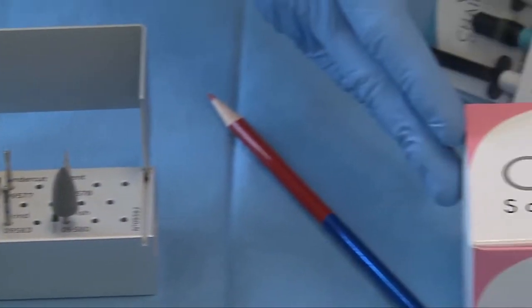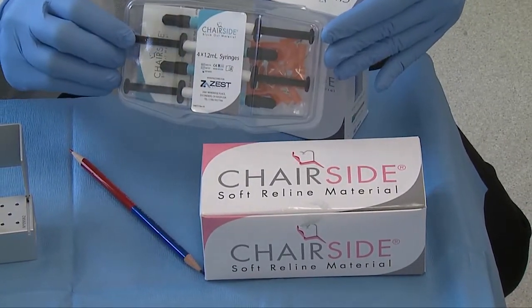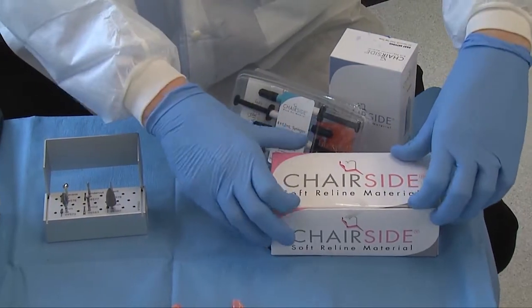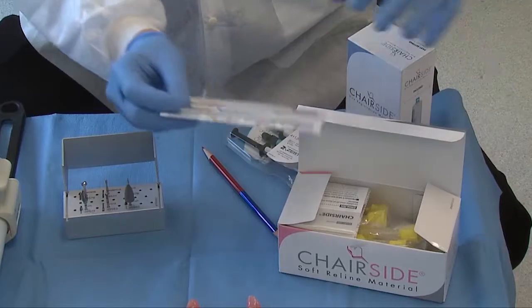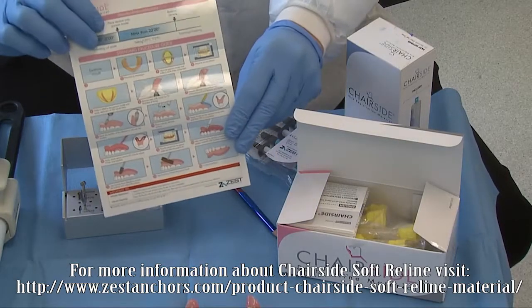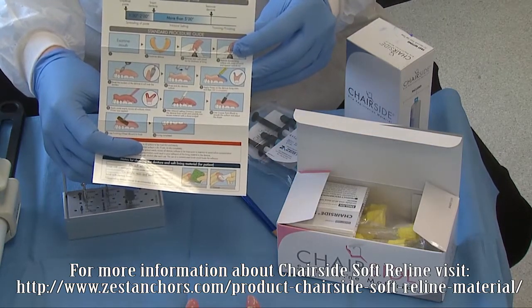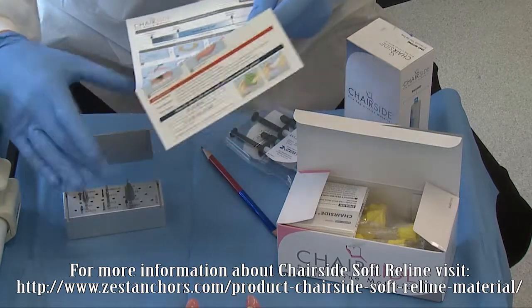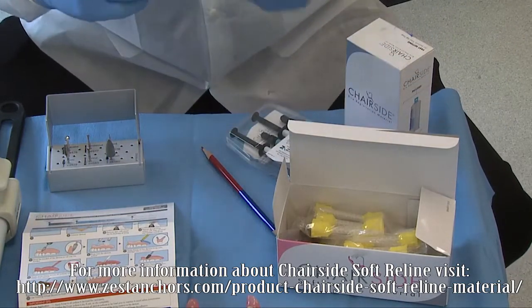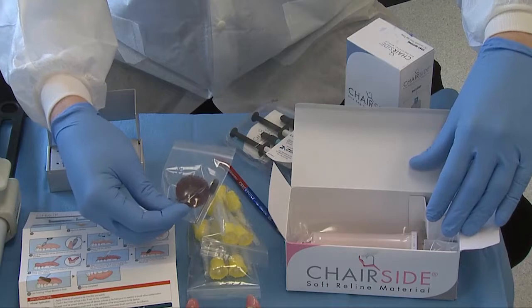All of our adjusting burrs are here on top, including our locator recess burr, undercut burr, and vent burr. All of the polishing burrs are down below. We also have our chair side soft reline material, block out material from the Zest chair side product line, and a bite registration material. We're going to be demonstrating these products today. Let's get familiar with the chair side soft reliner material.